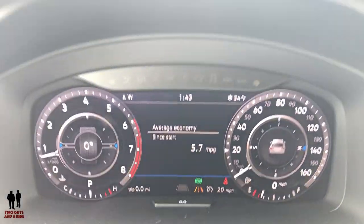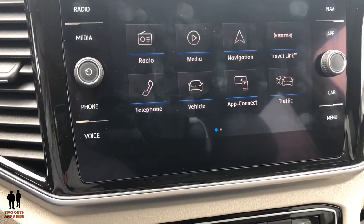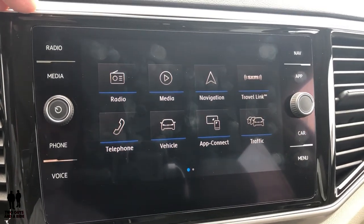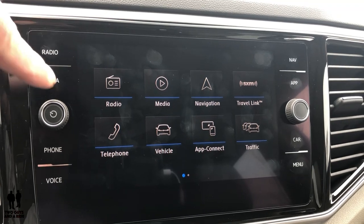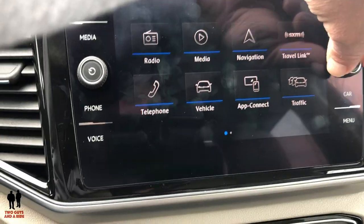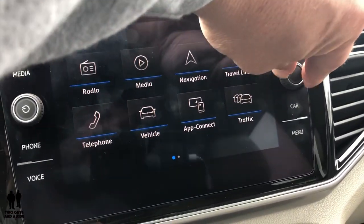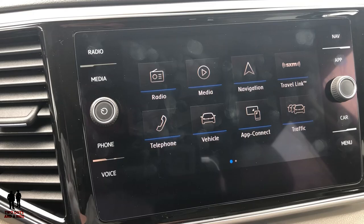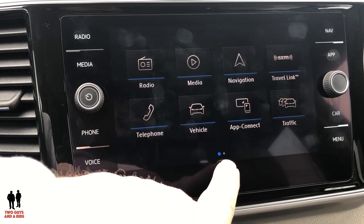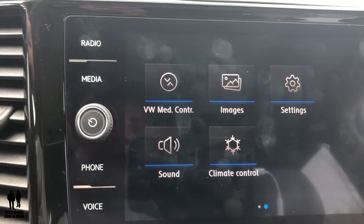Let's talk about the infotainment center. This has Apple CarPlay and Android Auto. Most controls on this screen are touch-based. You do have a physical on/off and volume, and a scrolling button — but that scrolls through radio stations or skips on a CD, not through apps. Yes, this does have a CD player in the glove compartment. There are two screens indicated by two little buttons down here, so we just swipe right to left to get to the second screen.